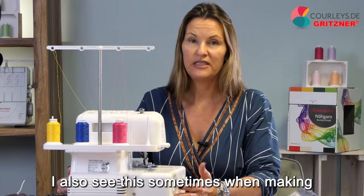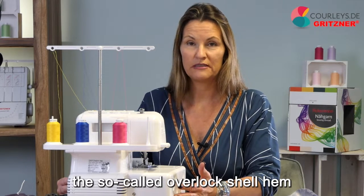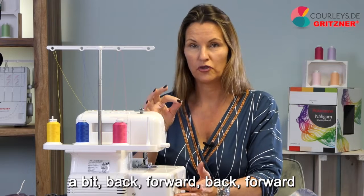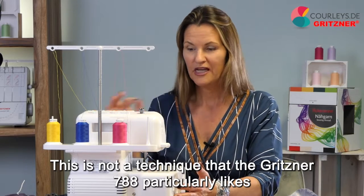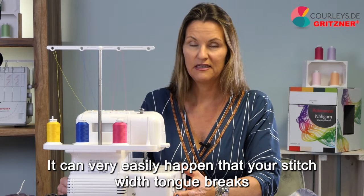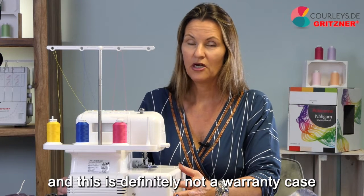I also see sometimes when making the so-called overlock shell hem, the stitch width tongue is moved back and forth. This is not a technique that the Gritzner 788 particularly likes — it can very easily happen that your stitch width tongue breaks, and this is definitely not a warranty case. We now sew a cotton fabric first and then look at the jersey.